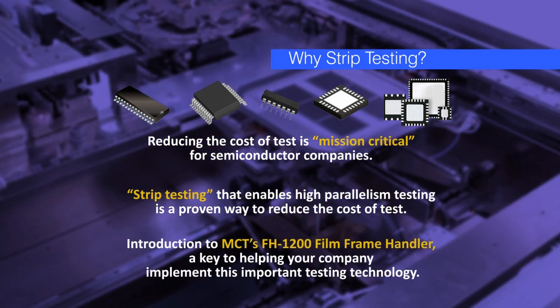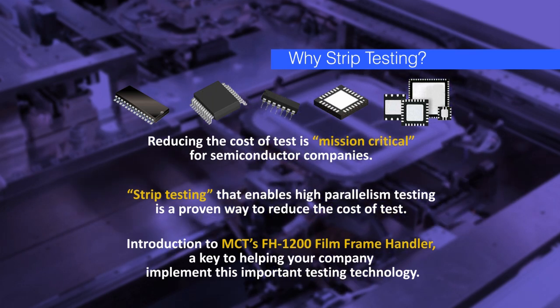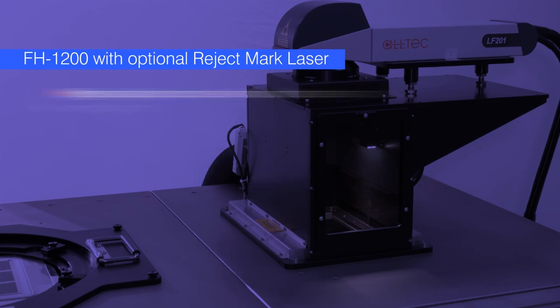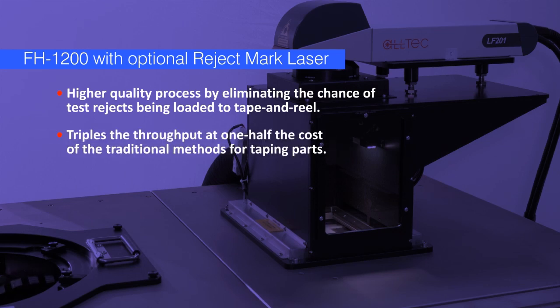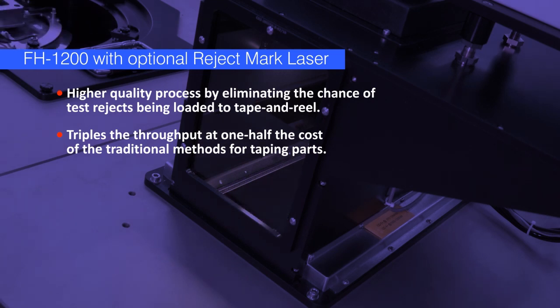MCT's FH1200 film frame handler is a proven solution for high parallelism testing of QFN and DFN devices. The Reject Mark Laser is an optional component for the FH1200 that offers two outstanding benefits: it allows for a much higher quality process by eliminating the chance of test rejects being loaded to tape and reel, and it enables a different approach to tape and reel that triples the throughput at one half the cost of the traditional methods for taping parts. Both of these RML features are exclusive to MCT, and both combine to make the FH1200 the optimal choice for testing of QFN and DFN devices of any size.